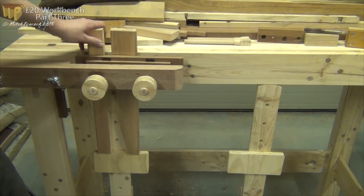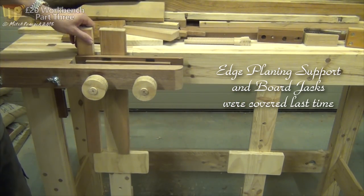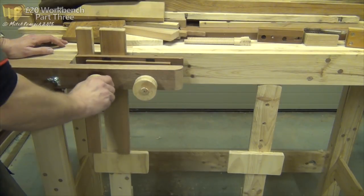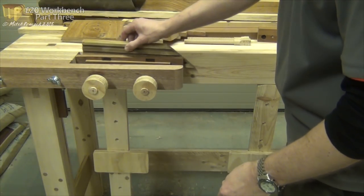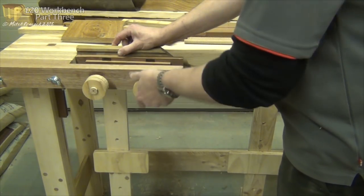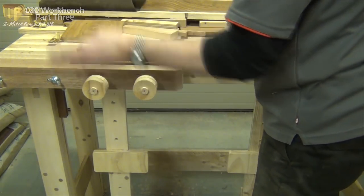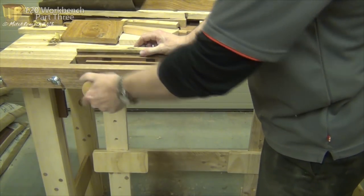So just how well does this vise work? I've found something to clamp in it - I showed you this accessory last time. Let's pop that down on the bench jack - another accessory I showed you last time. Now just winding the screws... and that's rock solid. It hasn't budged at all, so I'm really chuffed with that. I think it's a great little accessory for the bench. Now, it's fair to say you don't actually need a vise on a workbench - there are other work holding techniques you can use - but it can be quite quick and quite handy to use a vise.